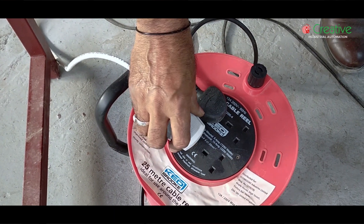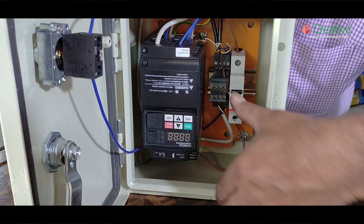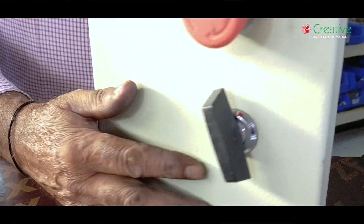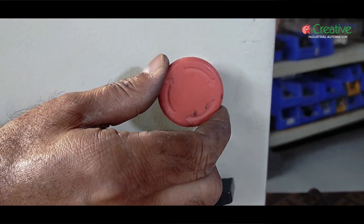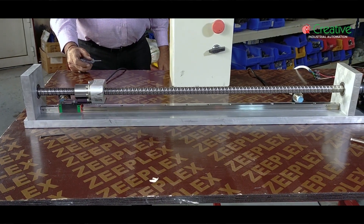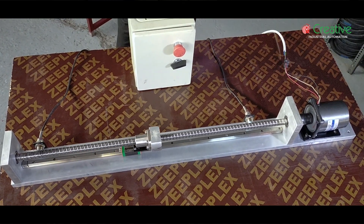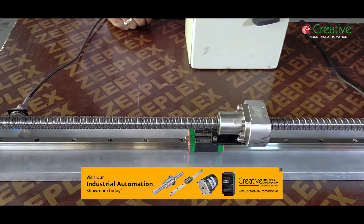Attach to the power and now switch it on. The robot moves itself and comes back with proximity sensor presence. The speed of this robot can be varied by adjusting the frequency.